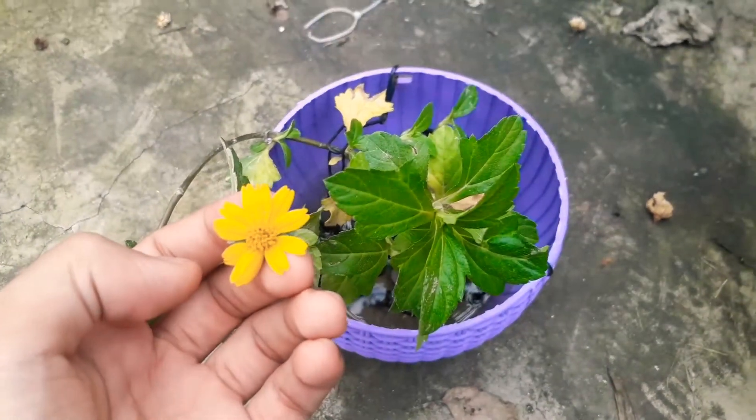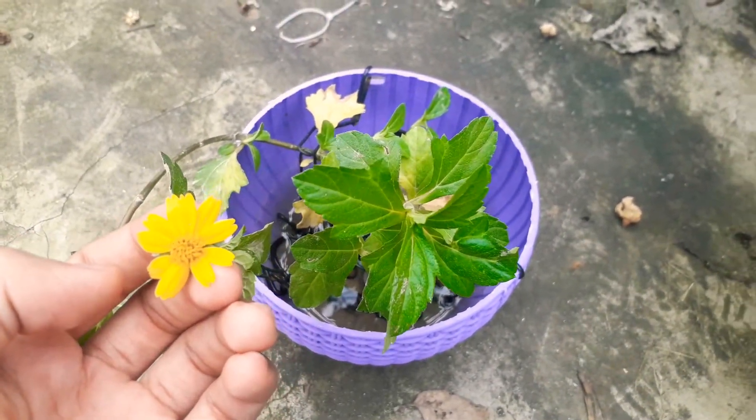Hello everyone, welcome to my organic garden. Today I will talk about Videlia plant care and propagation.